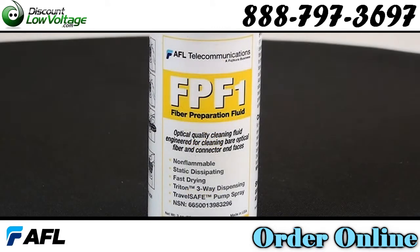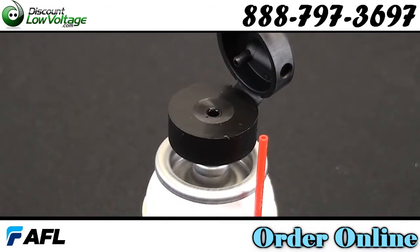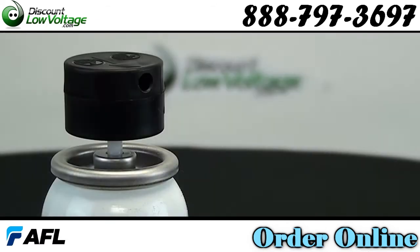FP-F1 Fluid is a cleaner for use on optical fiber after stripping, prior to termination or fusion splicing. Also for cleaning connector end faces after polishing.